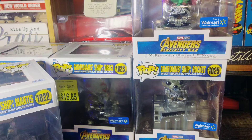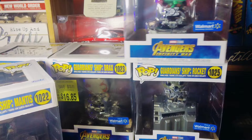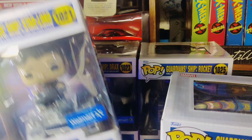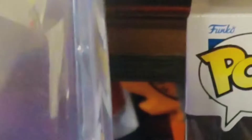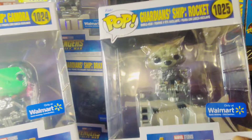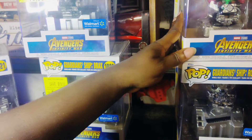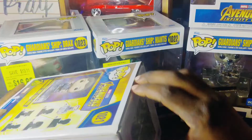The other three have not been fully released yet — we are still waiting on group two to actually be released. So for this video I'm going to only be putting together half of the Guardian ship, which will consist of Mantis, Star-Lord, and Drax. As for Rocket and Gamora, those two will come in another video as soon as they release that group, I promise.